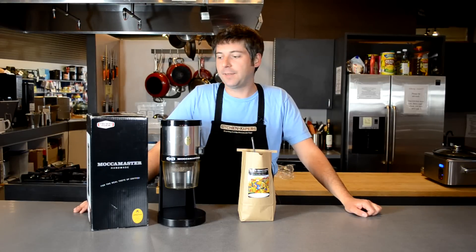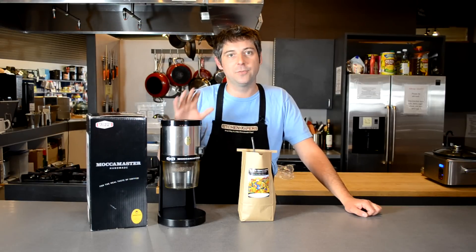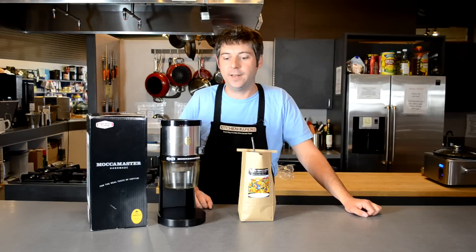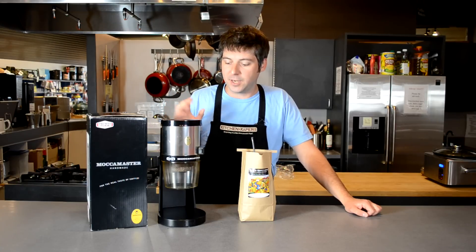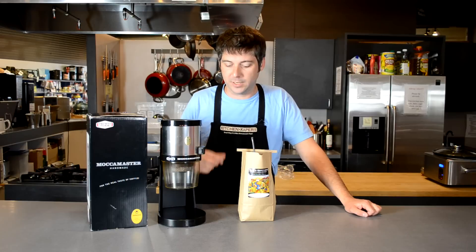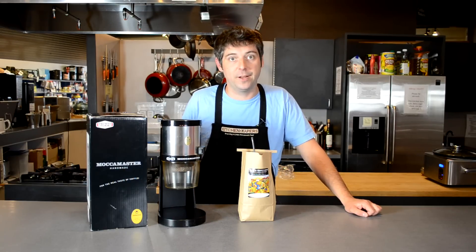I'm Pete with Kitchen Capers, and we're looking at the Technivorm KM4 Coffee Grinder. If you've got a Technivorm Moccamaster Club Line machine, this is the perfect complement to that. You need to have this sitting on your counter right next to it. It's going to complement it both aesthetically — it looks really great sitting there — and it's also going to give you that perfect grind for your Moccamaster. The Moccamaster really gives you one of the most perfect pots of coffee you can get, and you want to make sure you're getting the right grind in there.